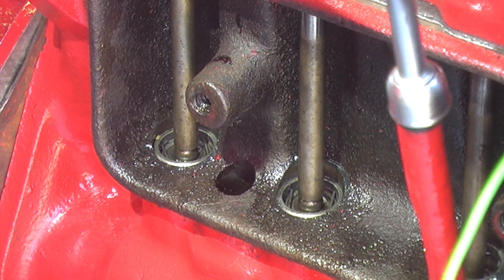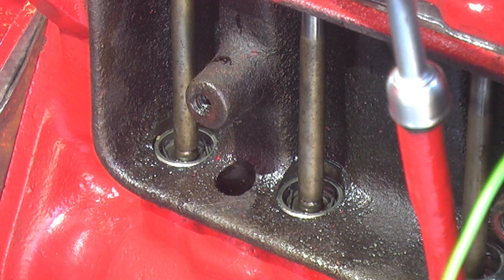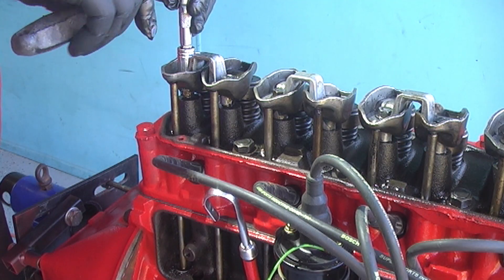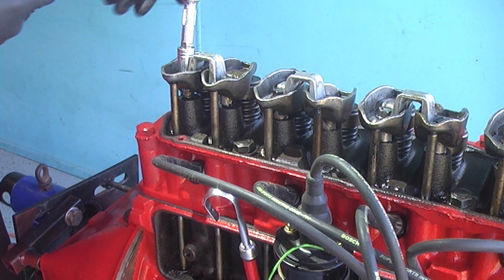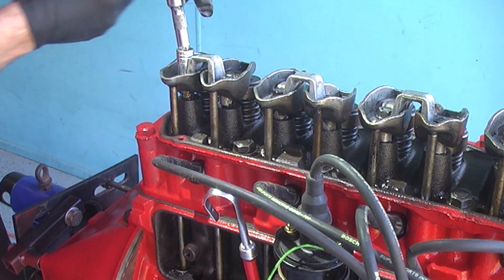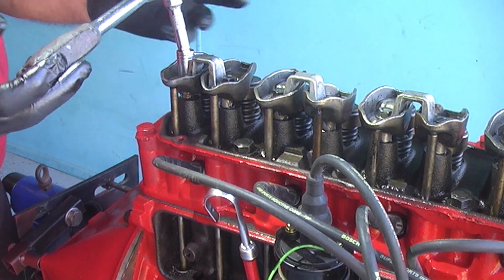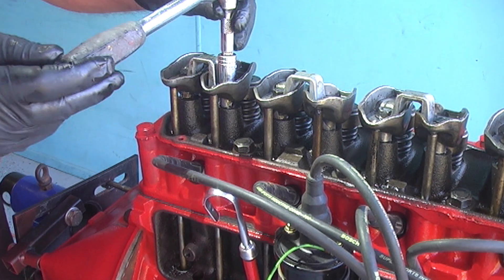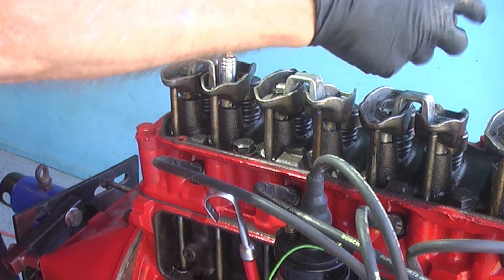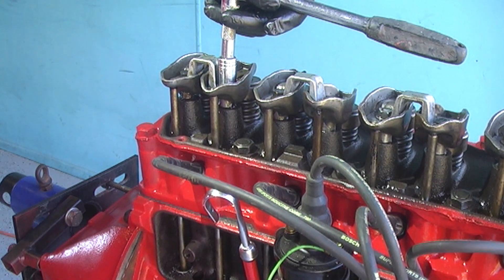From there we'll tighten down the rocker bolts and count how many turns it takes. So going from zero lash: half, one, one and a half — two turns exactly on the first one. On the second: half, one, half — and three quarters. One and three quarters.